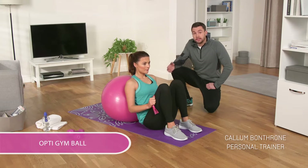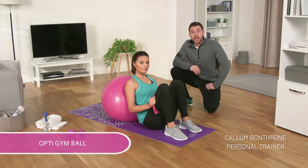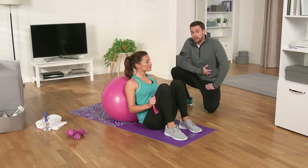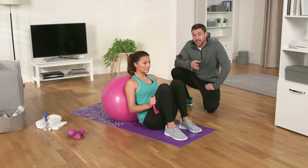Now take your OptiGymball and band, and we're going to show you how to do the banded oblique twist. This really works at defining your abs and oblique muscles, as well as improving your balance and stability.